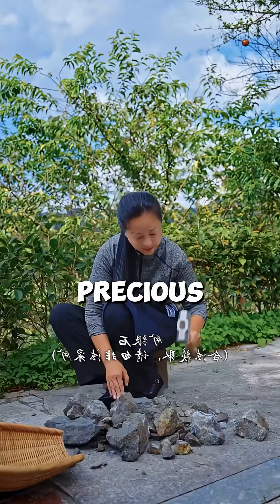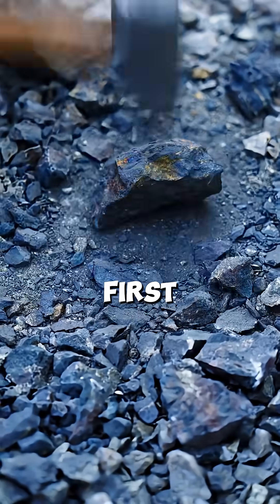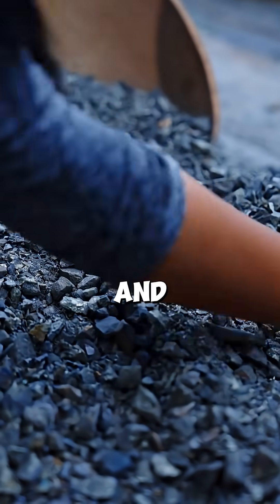Did you know you can pull precious silver out of gray rocks using cooked rice? First, she gathers galena ore, which is rich in lead and silver.